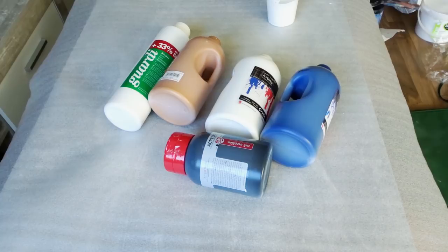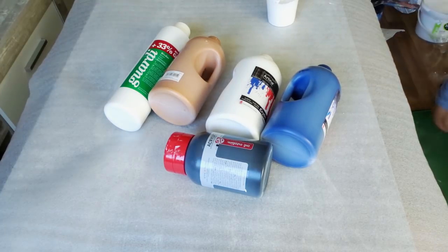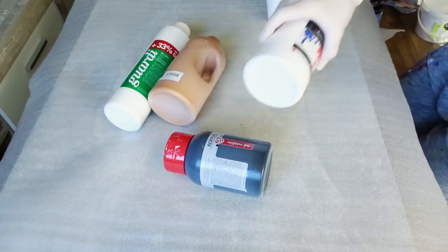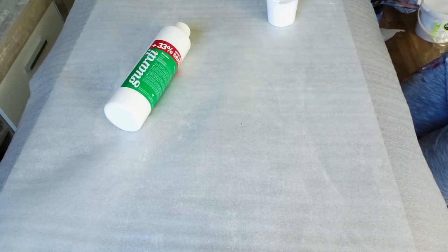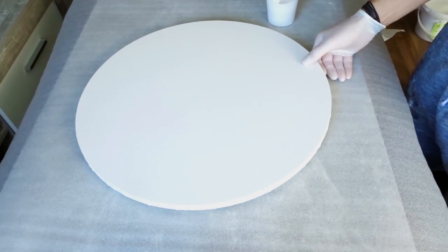In today's project I am going to make a golden pour on a 50cm round canvas. I kind of like those round canvases and it is again a ring pour, as so often lately, but with my most favorite colors in general which you can see here. It is from the Artina brand: the gold, the white, the talus cyanine blue, and a black which is from another company which I forgot the name of. Perhaps you can see it here in the video.